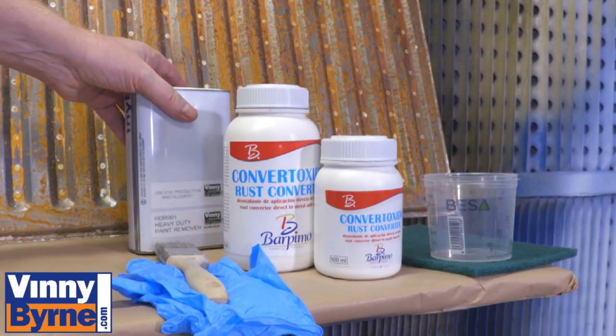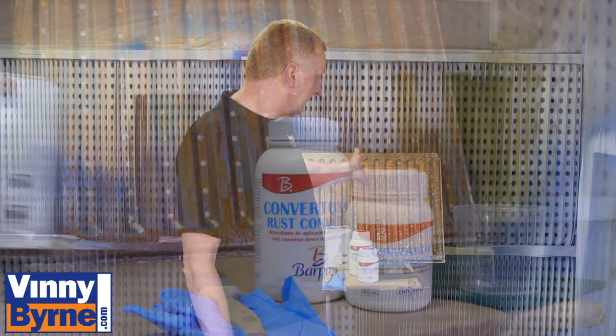Hello and welcome to Vinnie Born Training. In this video we are going to show you how to treat rust on steel and iron. We have laid out some products here that we are going to use, and also we have a suitably rusty radiator to treat.